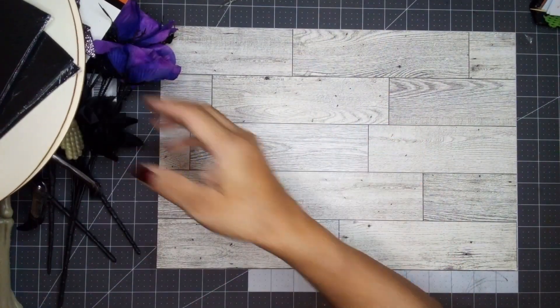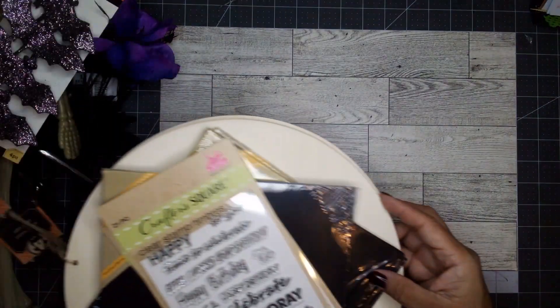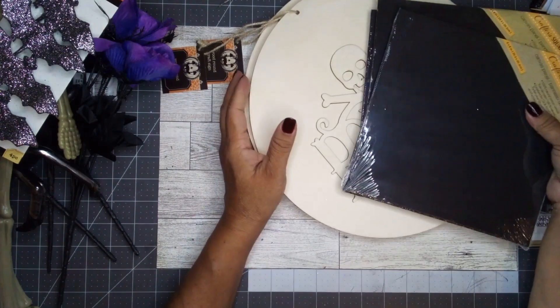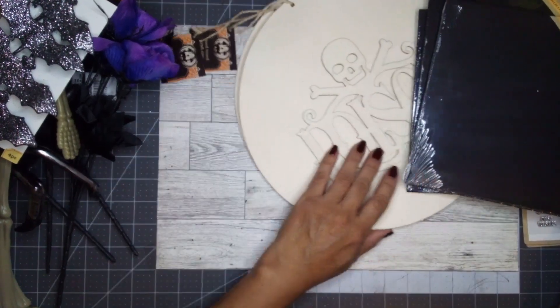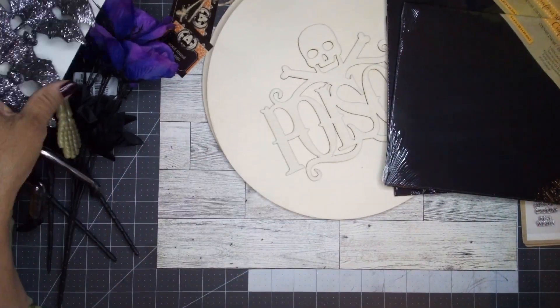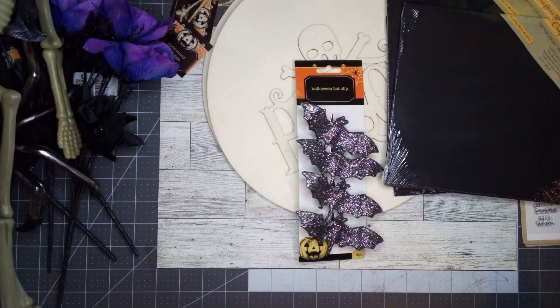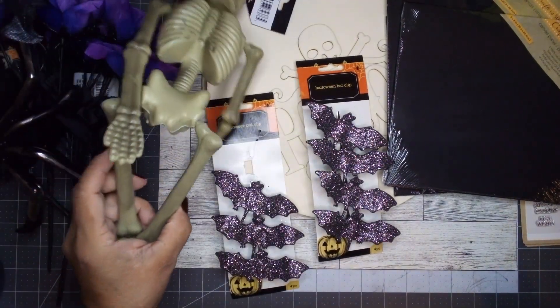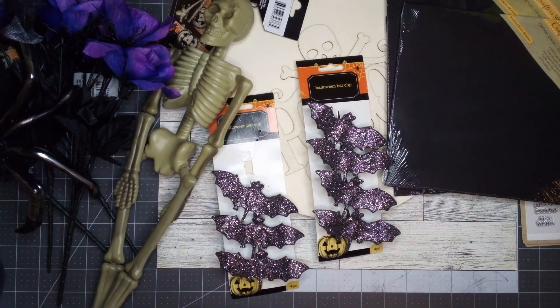I'm so happy I went to Dollar Tree today — it was on the off chance I happened to stop by, but I'm quite glad I did. I hope you find what you're looking for the next time you go, and that you find everything on your wishlist. Thank you for stopping by — this is Aurelia at Aurelia's Crafting Ideas, and I will see you next time!